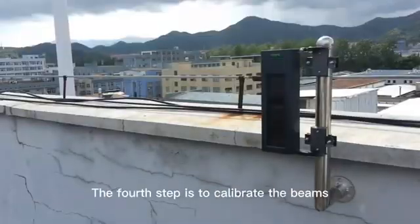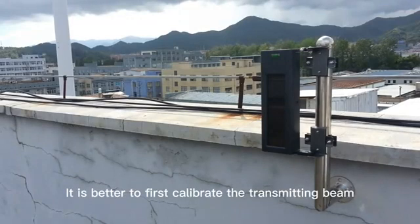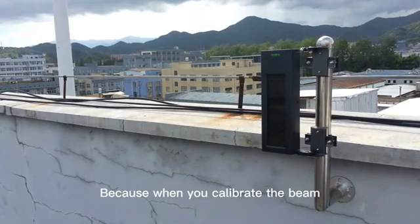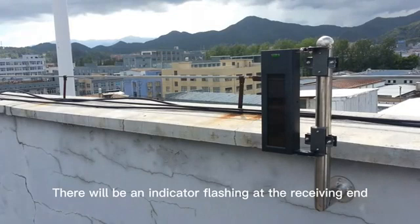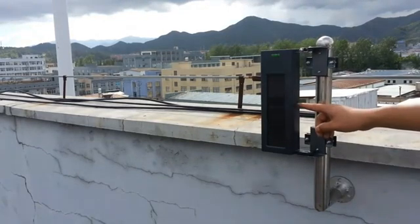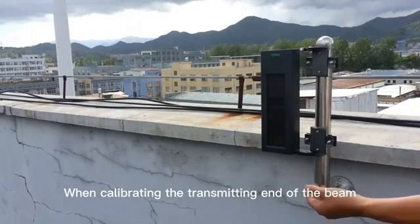The fourth step is to calibrate the beams. It is better to first calibrate the transmitting beam, then calibrate the receiving beam. Because when you calibrate the beam, there will be an indicator light flashing at the receiving end, which is convenient for installation personnel to check whether the alignment is correct.